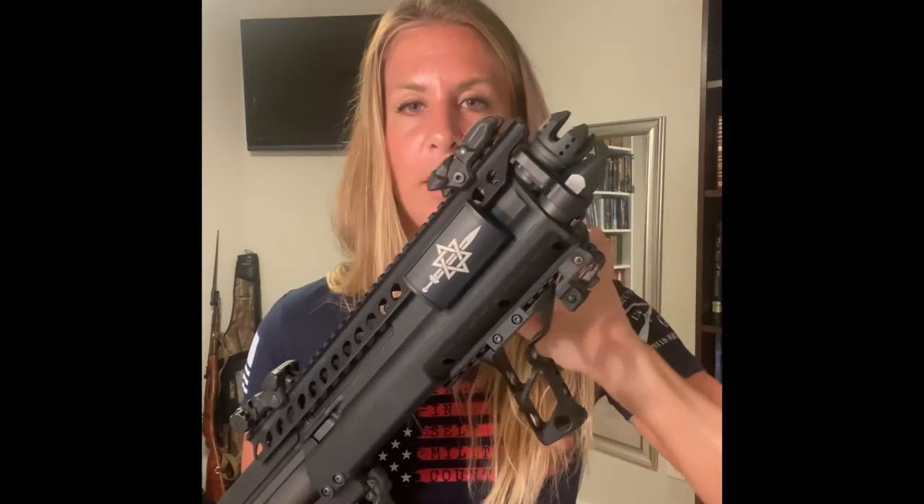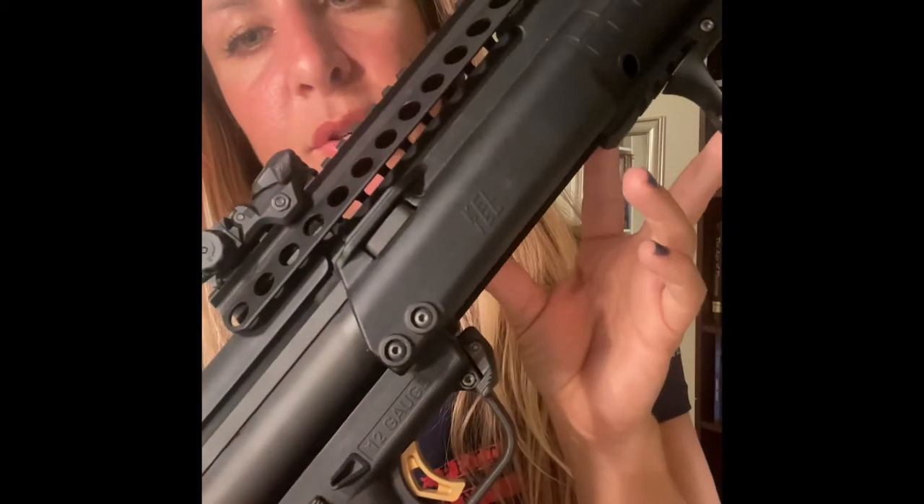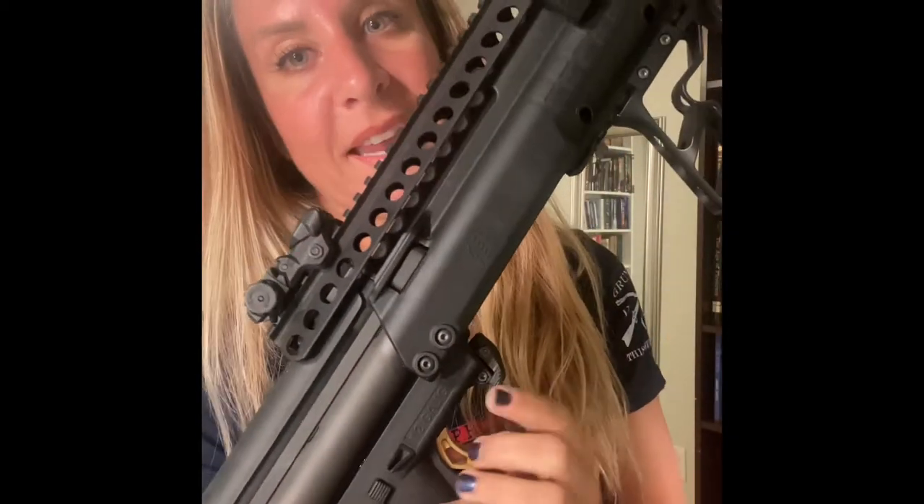I put a skeleton foregrip on it. A foregrip on this gun I feel like is a must. I used to have a swivel foregrip on this, but I decided to go skeleton — both with the foregrip and the trigger. My original skeleton trigger was black, but as soon as they came out with the gold one...